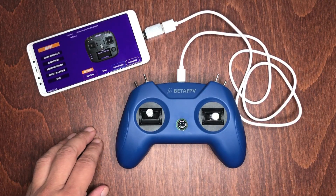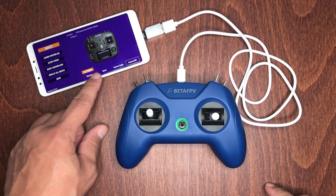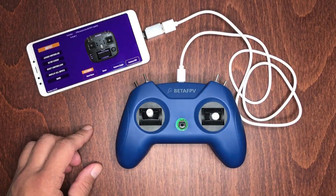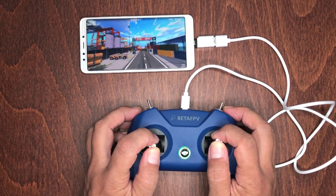You also have the option to assign functions to the switches if you want to, but I just skipped this step. You can now go back to the beginning page and tap the Start button, and when you're done, just tap Fly and you're ready to send it.